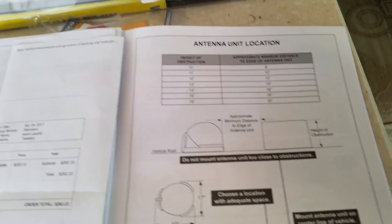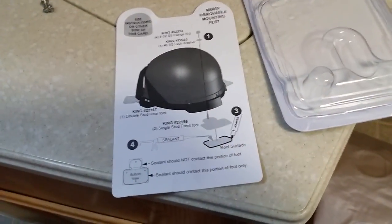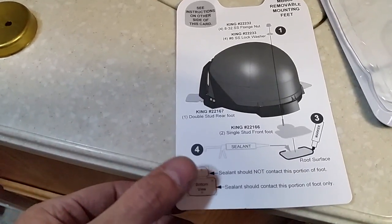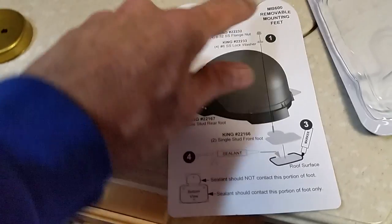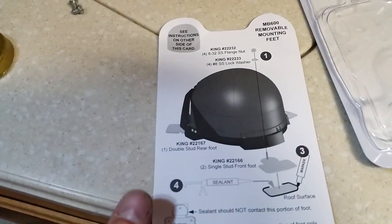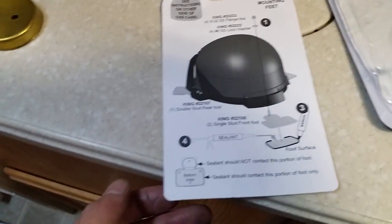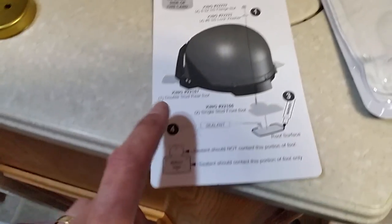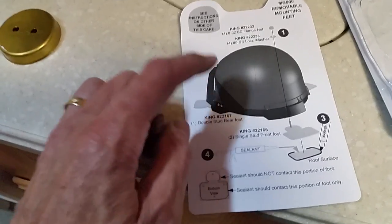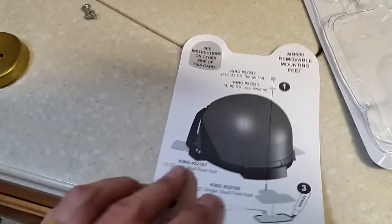I'm going to get some cleaner and start cleaning the roof. You may be wondering about these mounting feet I'm using for the Dish Tailgater - the part number is MB 600. Got them on Amazon, about 18 or 19 bucks. Really makes it nice to put them on the roof of your RV. You want to remember these come with rubber feet, but they warn you - for some reason they don't want you to put the rubber feet on if you're installing it onto your roof. I don't know exactly why, but I noticed that in the literature.